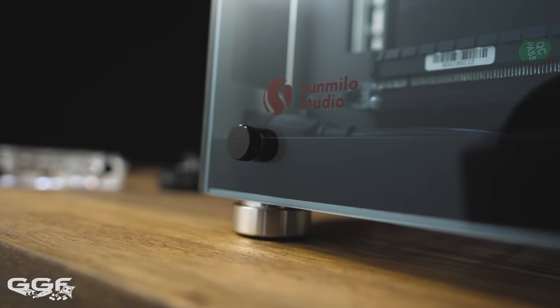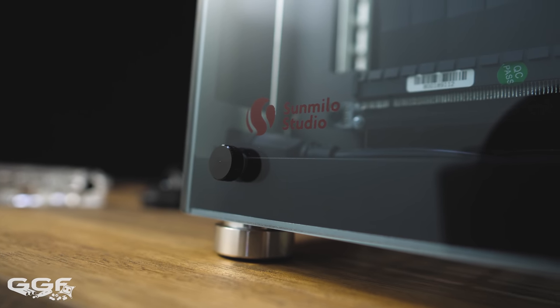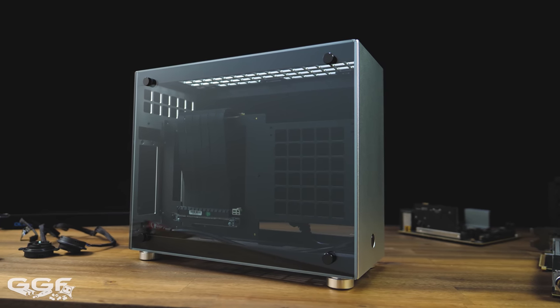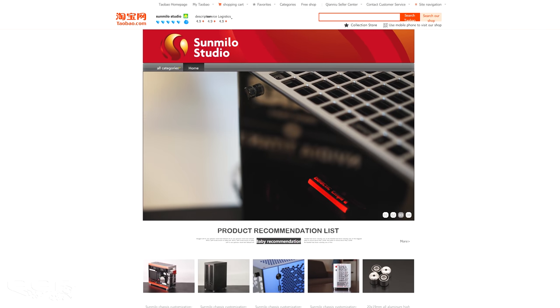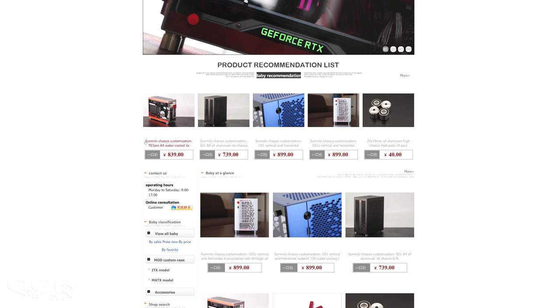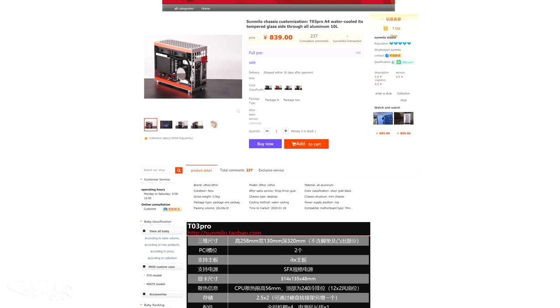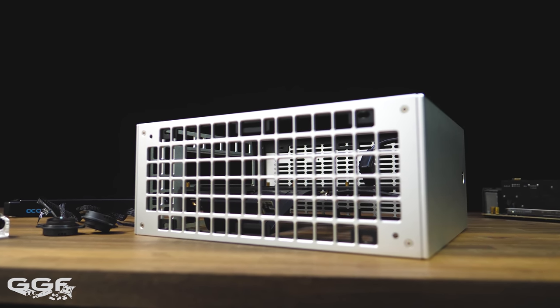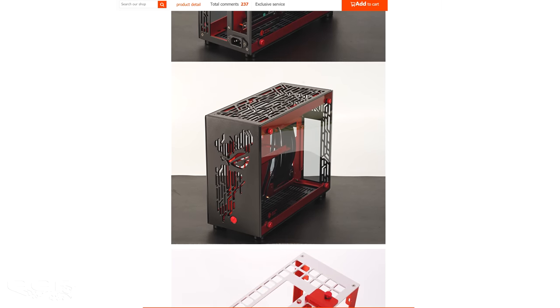First off, the chassis I chose for this build is the Sun Milo T03. Definitely not the easiest chassis to find, but after seeing this in person from a friend's build, I decided to go down the path of purchasing one myself. These can be picked up from Taobao or Superbuy, which is an online shopping agent. Site navigation can be tricky and I definitely recommend clicking the online consultation button for some extra help. The chassis takes a month or so to arrive and you can choose your colour options and chassis patterns as I believe these are made to order. I went with the stock design with a clear anodised finish, though you can get other customised designs like a ROG front and so on.